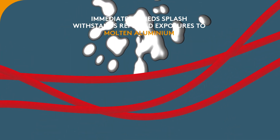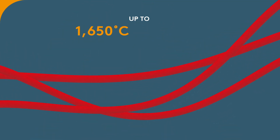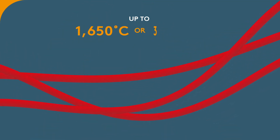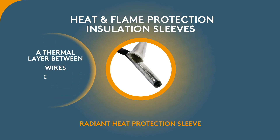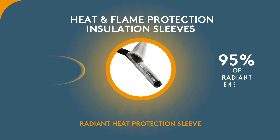molten aluminium and molten glass, up to 1650 degrees Celsius or 3000 degrees Fahrenheit. The Radiant Heat Protection Sleeve creates a thermal layer between wires, cables and hoses, and can reflect 95% of radiant energy that hits its surface.